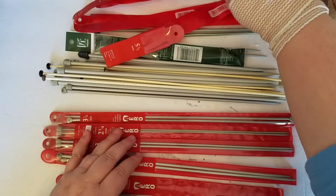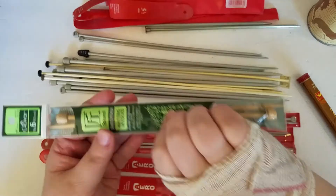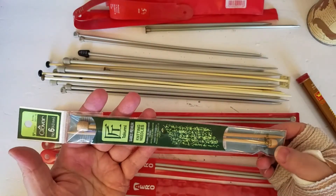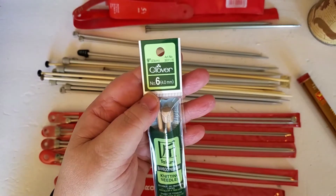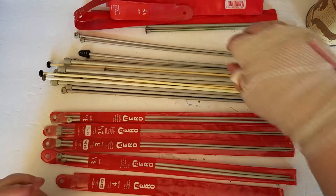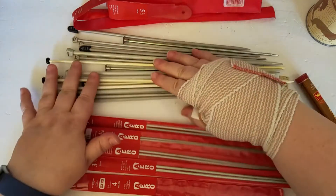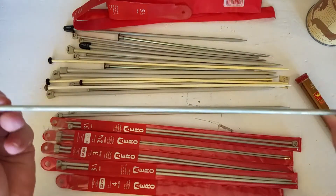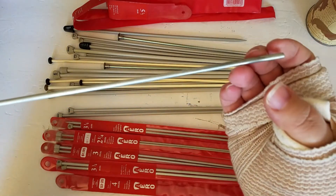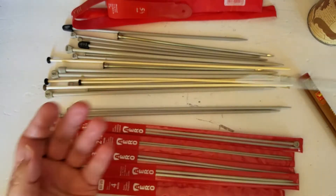Let's get — which ones do we have? This set that I bought a while back, just a set of Clover bamboo knitting needles. I don't even know what that is, but I'll keep it.